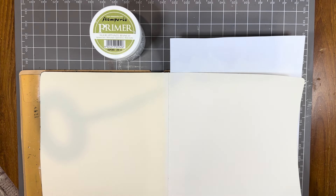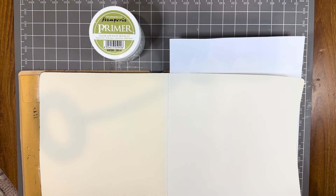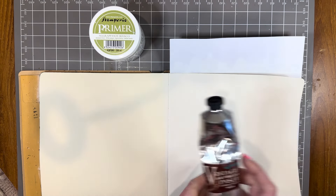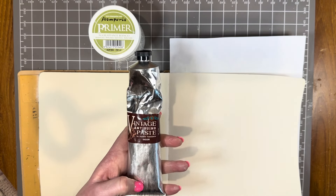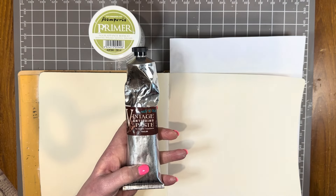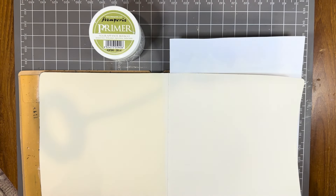Hello, welcome to a Paper Flourish craft video. My name is Julie and today I'm going to demonstrate a couple of techniques using the Stamperia Vintage Antiquing Paste. This is a fantastic product to add a vintage look to your page. Here's the first idea I'm going to show you.